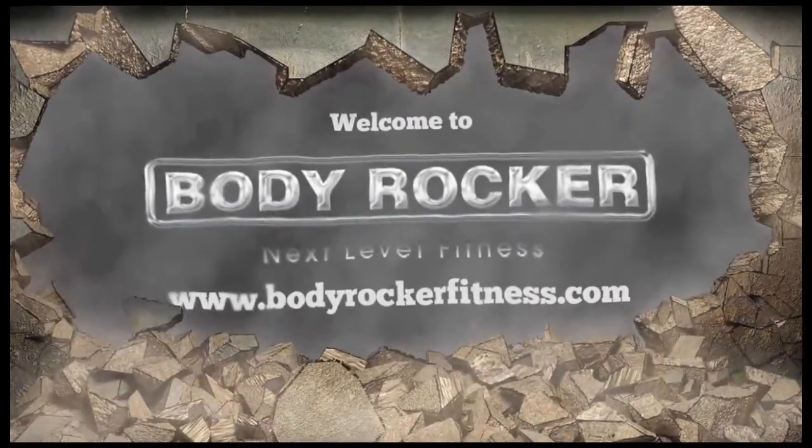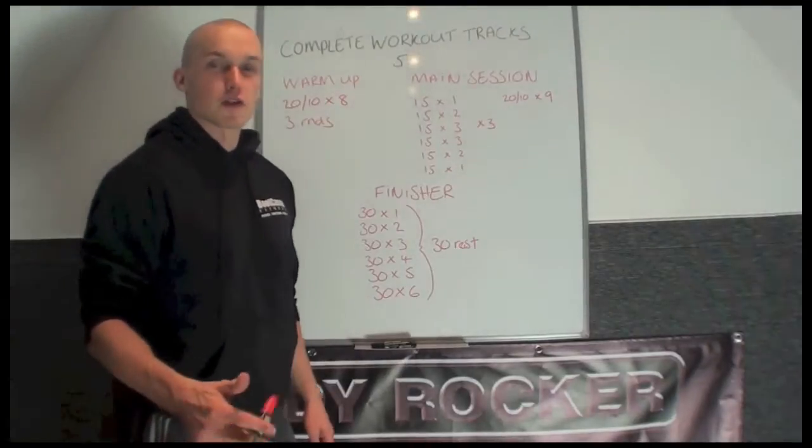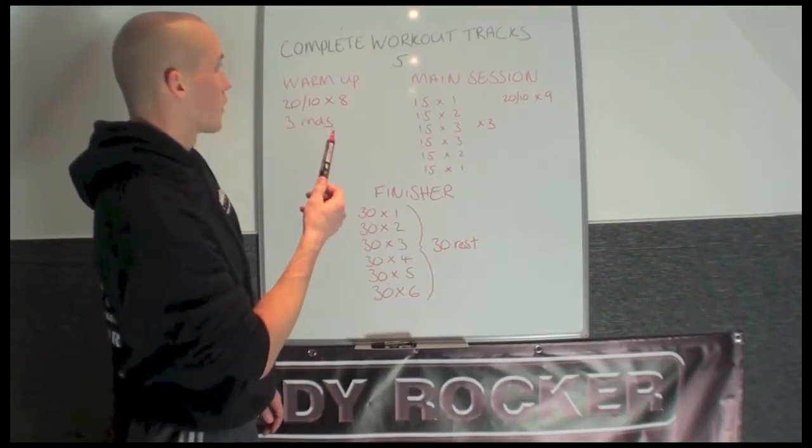Welcome to Body Rocker Fitness. Hello guys, Richard from Body Rocker and Bootcamp Fitness. This video is going to take you through the complete workout number 5.